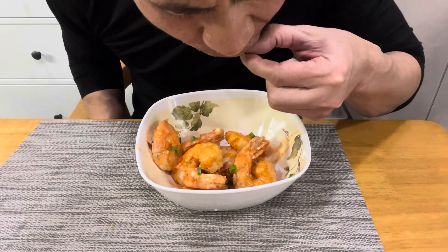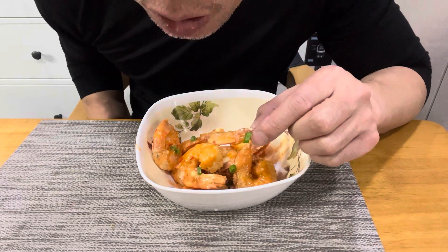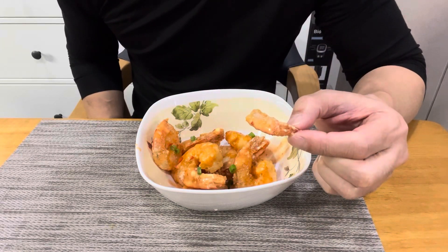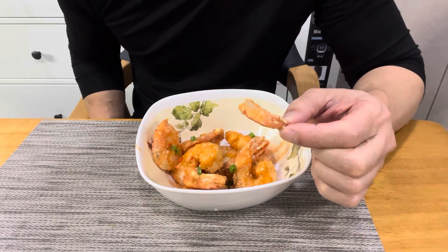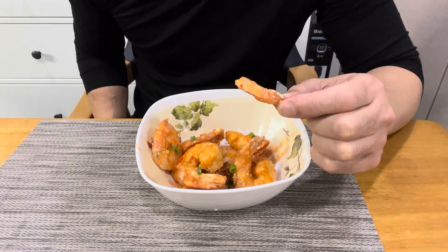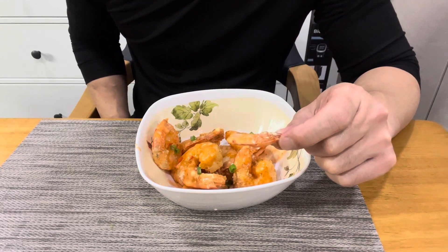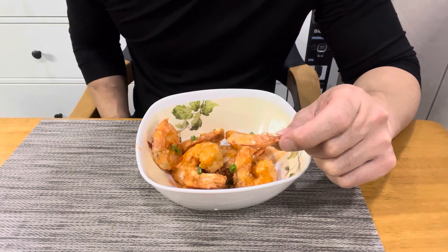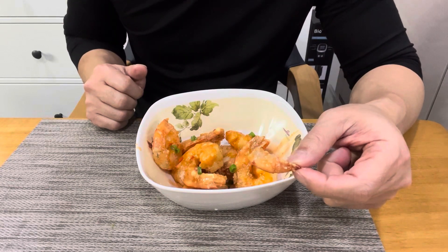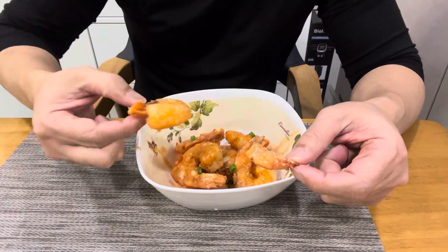Mmm. Hit it quite. Out of this world. Mmm. Super flavorful, super delicious, super simple. Delicious. Thank you for watching Explore With Tea. Don't forget to come back for more content. So delicious. Don't forget to subscribe to my channel. And as always, go exploring. Thank you for watching. Don't forget to try the recipe.